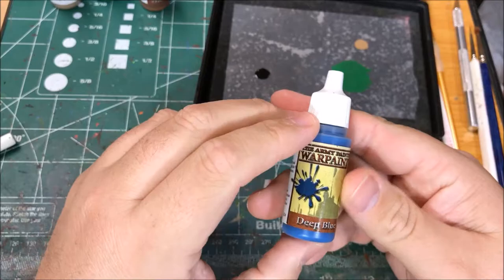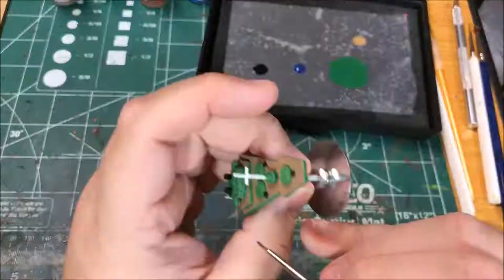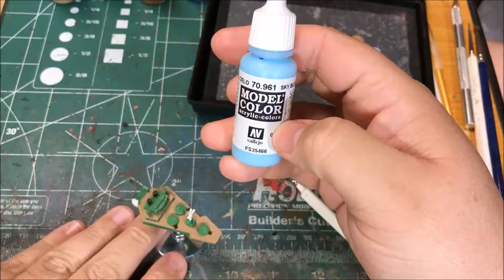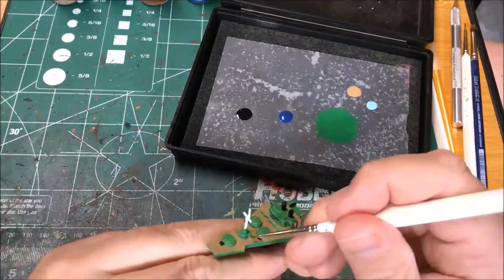I'm going to paint the windows on this with Army Painter Deep Blue, then highlight the windows with Model Color Sky Blue.